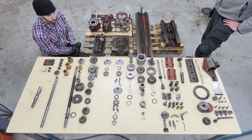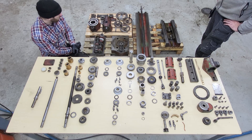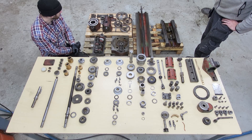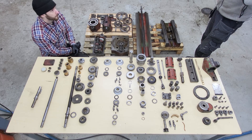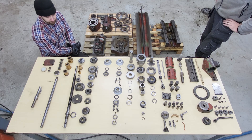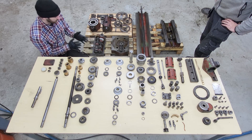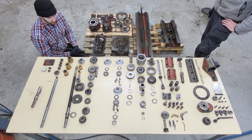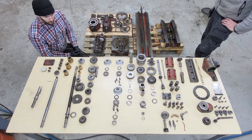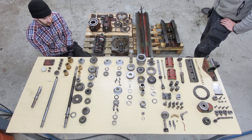I think the condition of the parts looks really good, luckily. Now we will start with cleaning the mill itself, and then we can start with assembly. It was quite a smooth disassembly in the end — yeah, no big difficulties really.